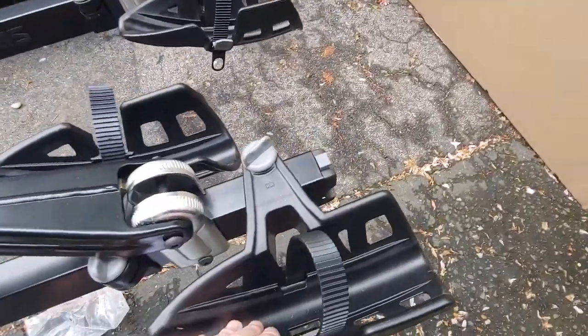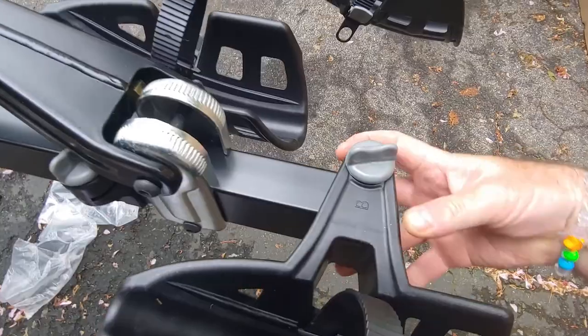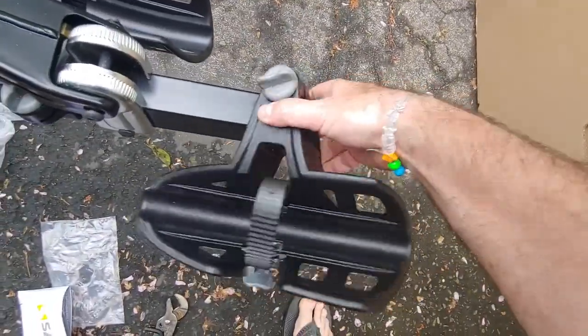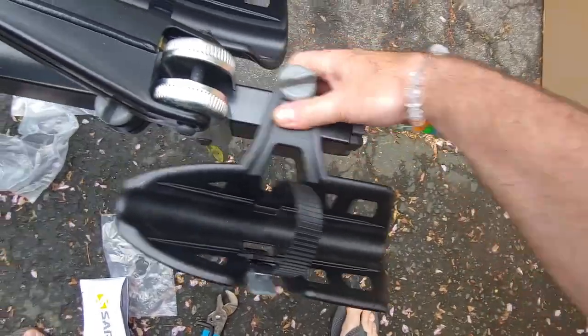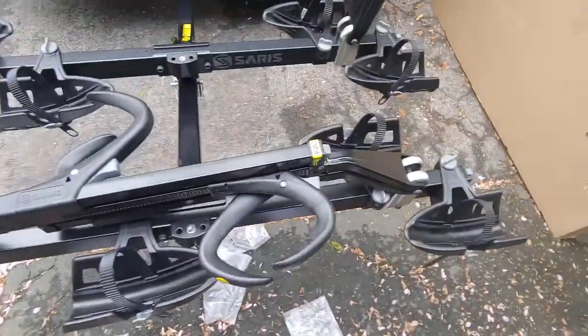You also have to slide these cradles on, which is pretty simple. There's a little push button at the end that allows them to come on and off — just shove them on there and you're all set. Now you've got all your cradles set up.